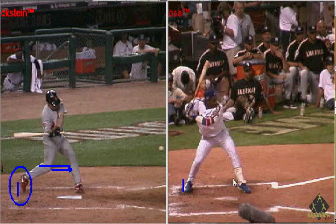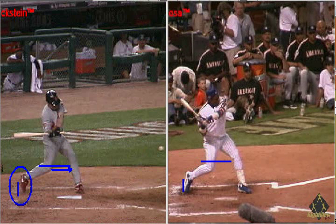On the right hand side — and it doesn't matter which major leaguer we use — is Sammy Sosa. We can see that this is where he starts and he begins to shift his weight forward into his front side.